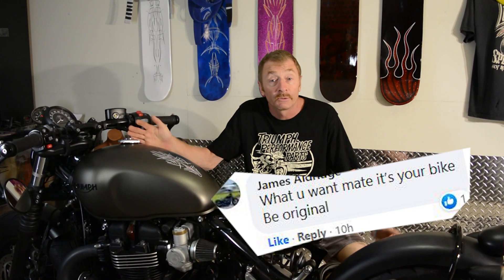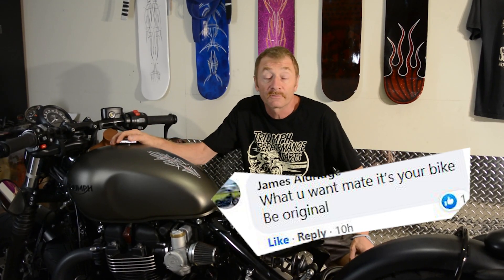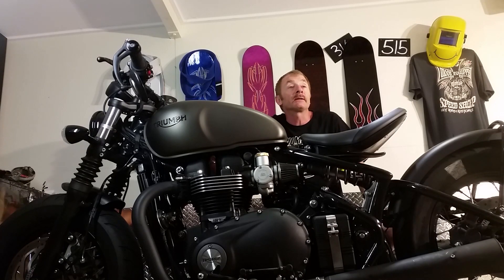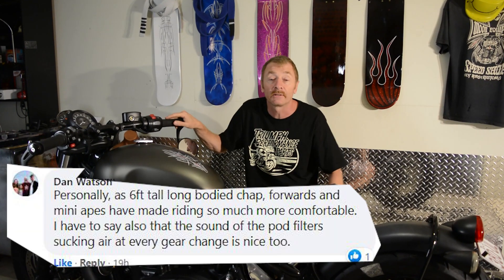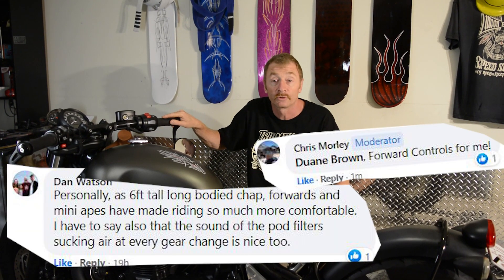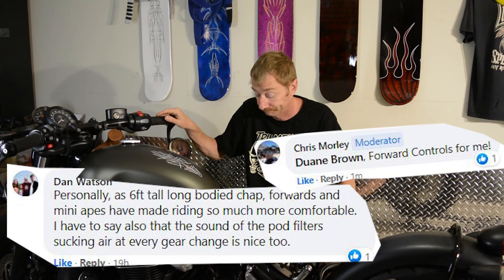The beauty of the Bobber, and why so many people like it, is because it's a great bike but it's also a bike you can really personalize and customize — which is why I wanted to know what people's favourite modifications were. Quite a few people said that they changed the handlebars for ape hangers and put forward controls on, and I can understand why, certainly for taller riders. I may do something like that in the future.